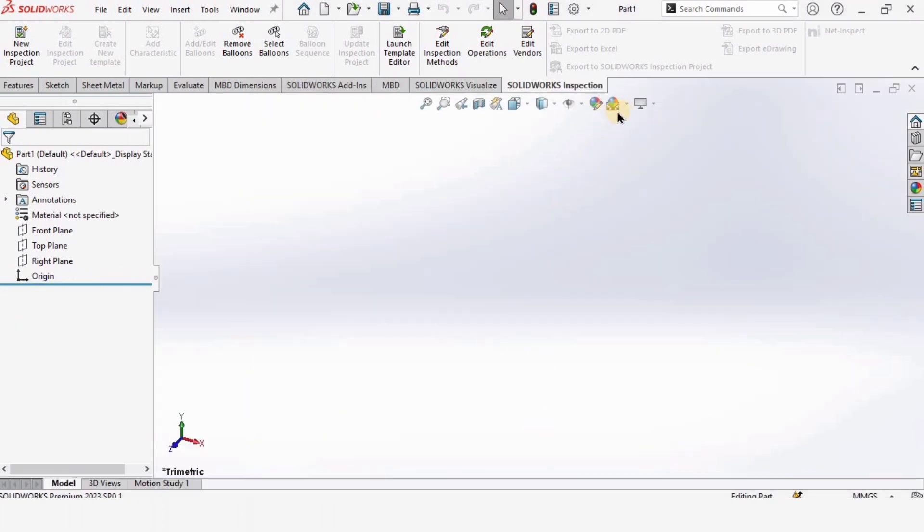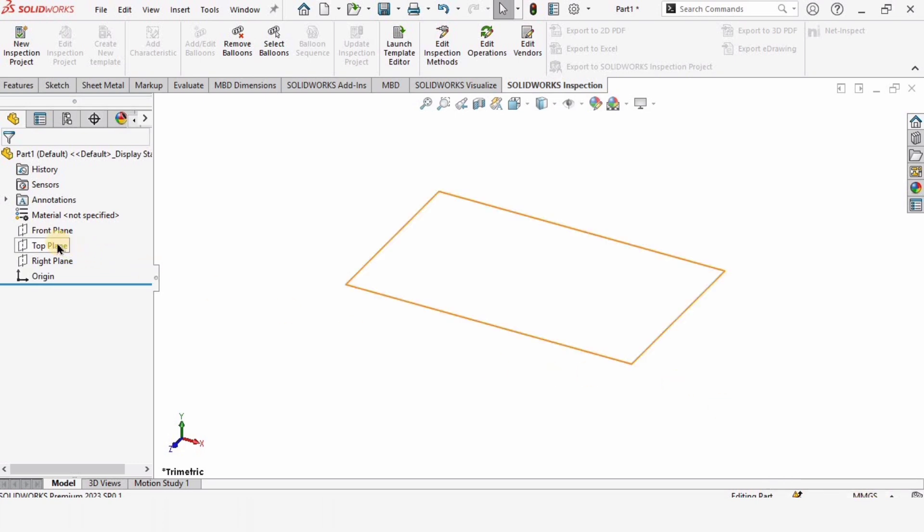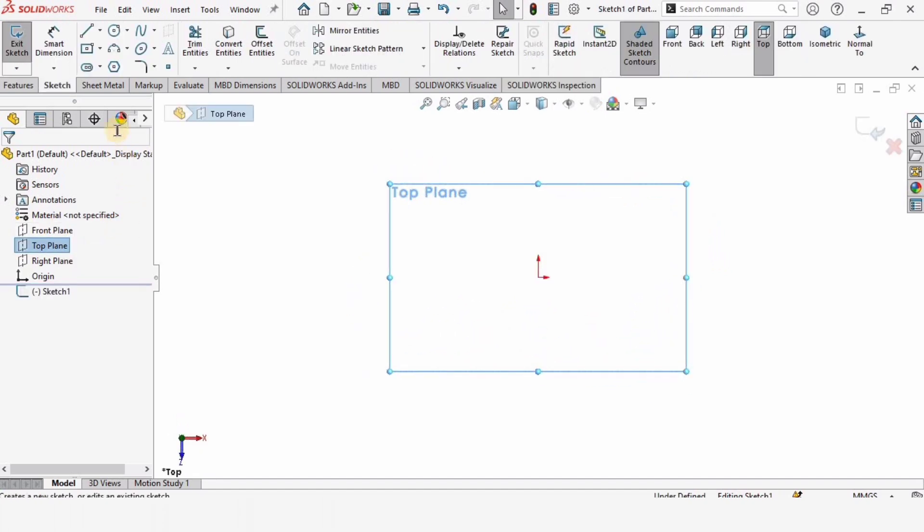Open a part file, click on part, click OK. Change the background to plain — this is optional — but make sure to select units as MMGS because we are working in millimeters.